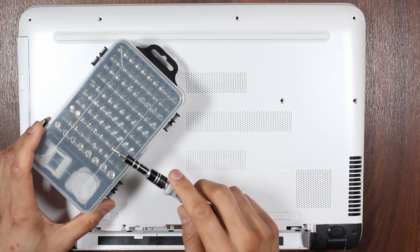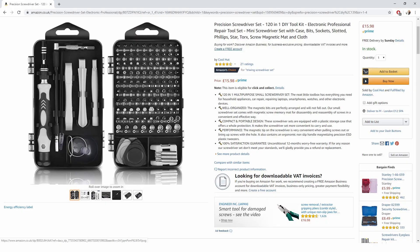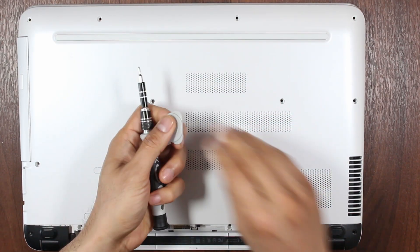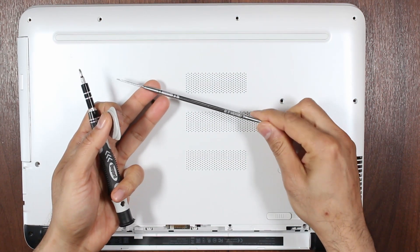When working with tiny electronics it's always helpful to have a little kit like this one. I'm going to put a link below for an Amazon affiliate link. You're going to need a small Philips screwdriver, a spudger, and maybe one of those little tools for opening laptops and smartphones.